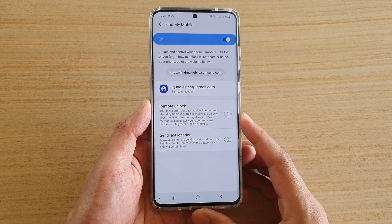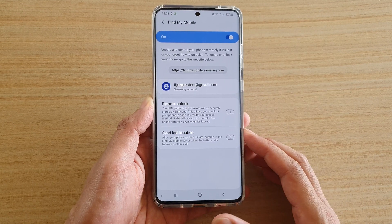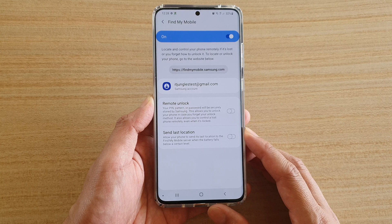How to enable or disable remote unlock for your Find My Mobile on the Samsung Galaxy S20, S20 Plus, or the S20 Ultra.